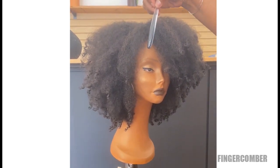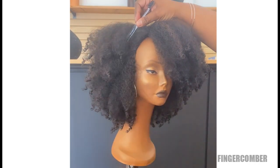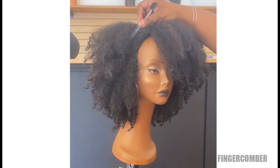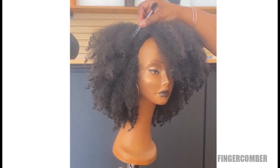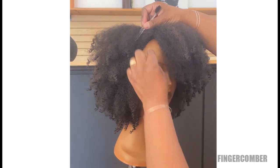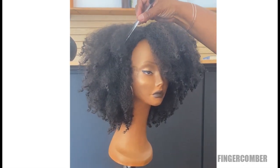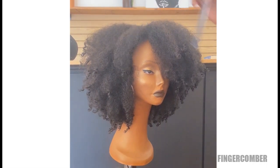When you get the wig out of the box, the edges around here have a very blunt look and you wouldn't want to go around looking like that. This model doesn't have any hair, so we can't pull out little pieces of leave out.